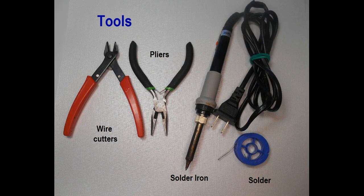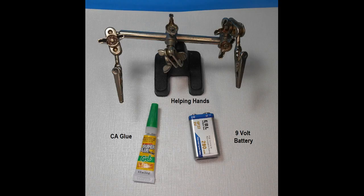Some tools needed to execute the project include wire cutters, small pliers, and a soldering iron with flux and solder. In addition, some additional items might include helping hands to hold the track while soldering, some super glue to glue on the bumper, and a 9-volt battery to test the unit.